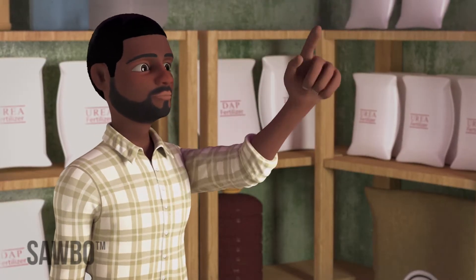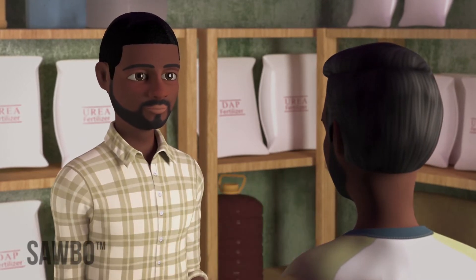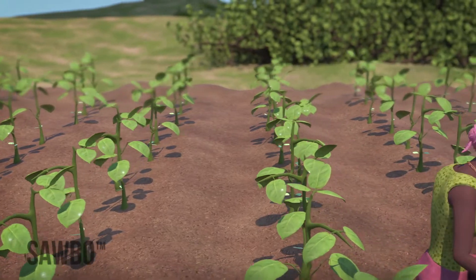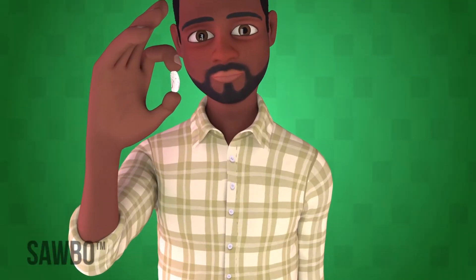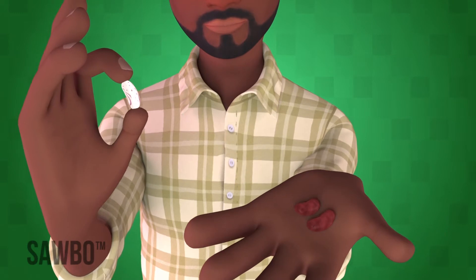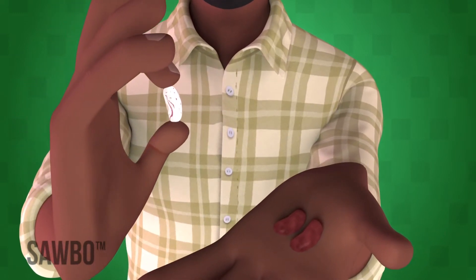Quality-assured, or certified seed, is seed you buy from a seed dealer or seed supplier. Although certified seed costs you money initially, it improves germination, reduces diseases, and improves yields. Since quality-assured or certified seeds have a high germination rate, you also save seed, because you will only need to plant one or two seeds in each hole.